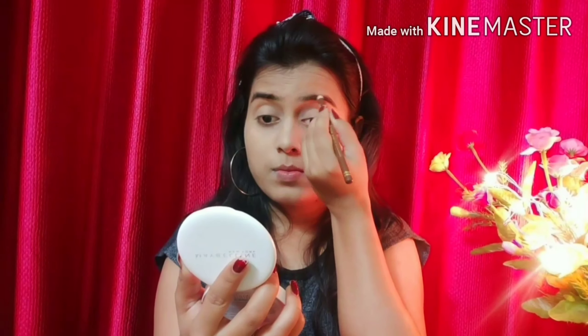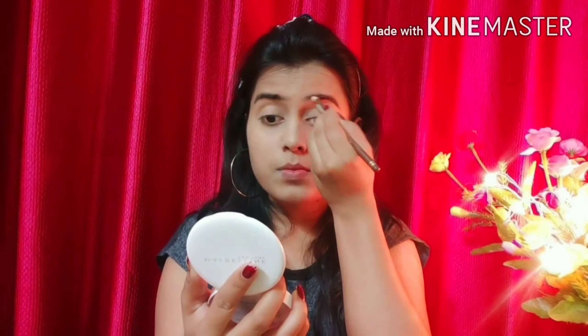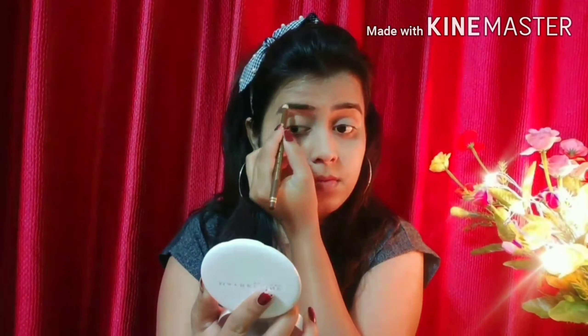Next, I am combing my eyebrows and then filling them in with a brown eye pencil. The eyebrows look a little dark but I will fix that later with mascara.